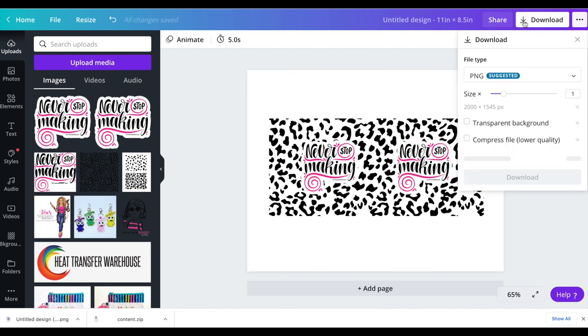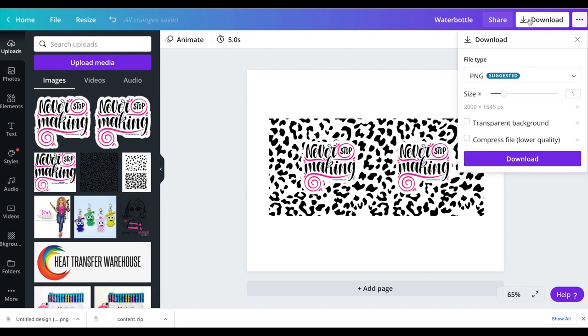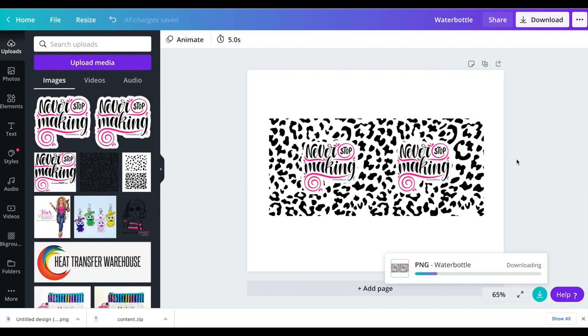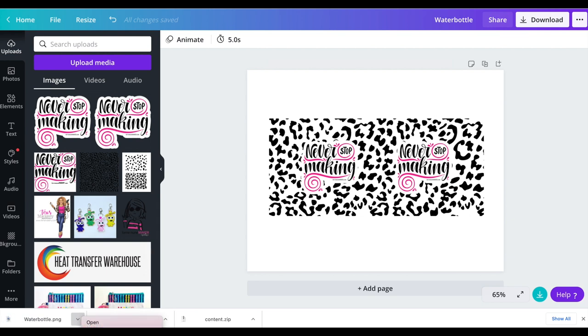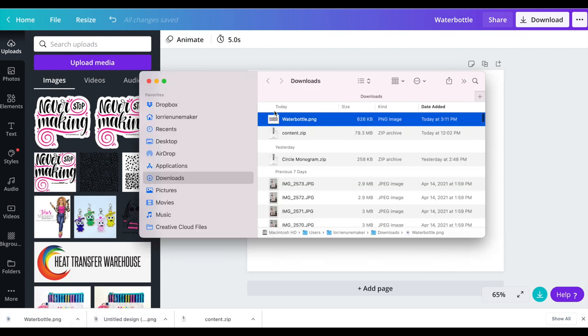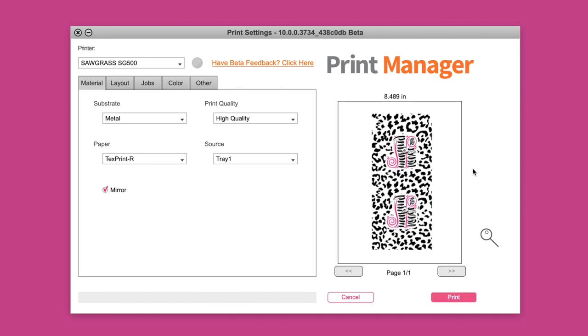I just click download. I'm going to download this image and you can change the name of it right up here — I'm going to call it 'water bottle' and then click download. You can see it downloaded right here. I'm on a Mac and I'm going to drag that to my desktop. Here is the water bottle image I just made and here's my Sawgrass smart folder. All I have to do is click and drag and drop it into that smart folder and that opens up the print manager. It's as easy as that.